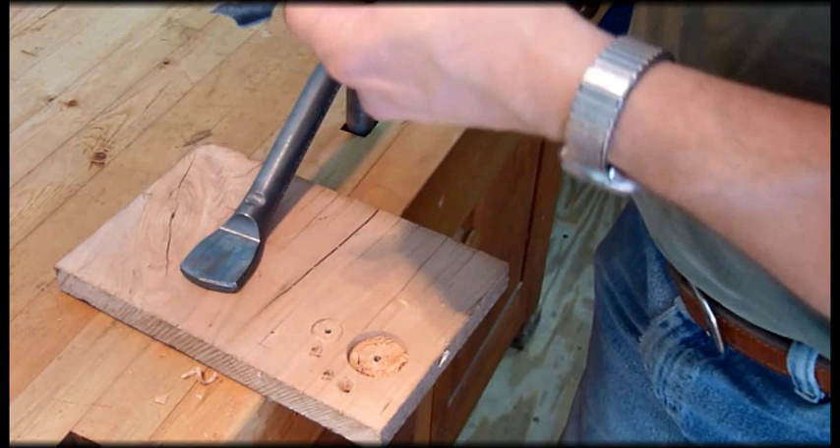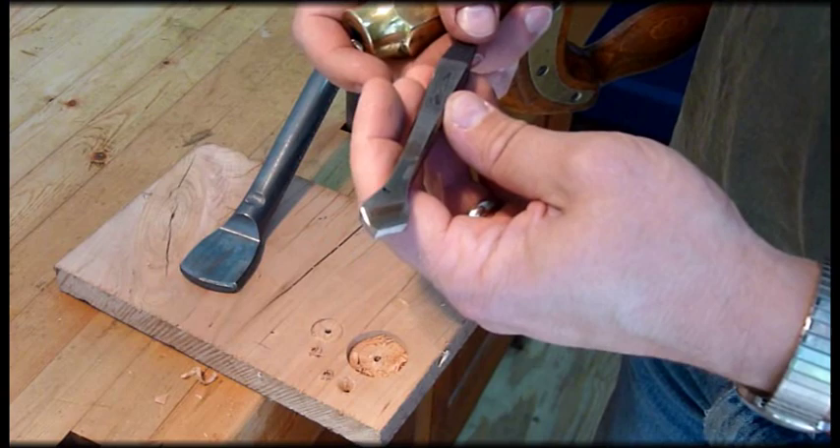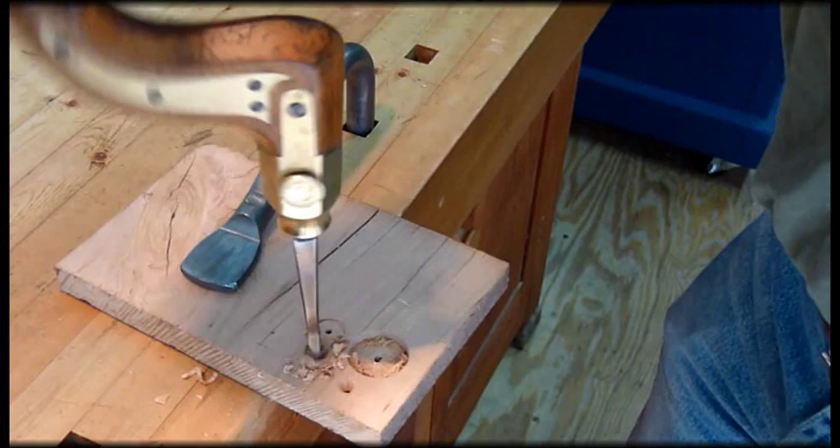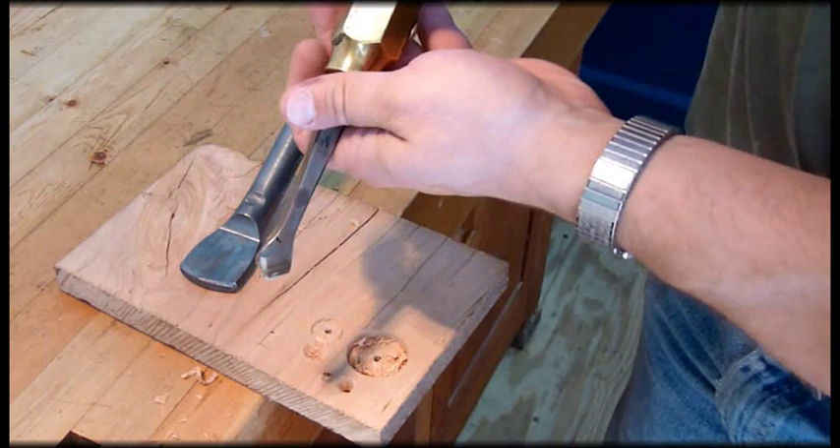I've got one more countersink here we'll look at. This one just says John Wilson and Sheffield. I'm not sure about that one, but it's got a cool, different tip on it — makes a different countersink. So we'll try this one here. And that makes a broader, shallower countersink. Again, it'll just pop right out of there without that hook to hold the thing.